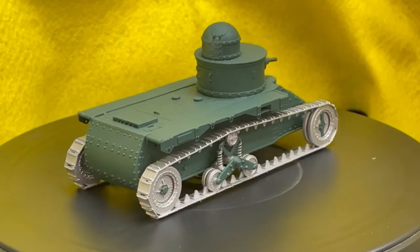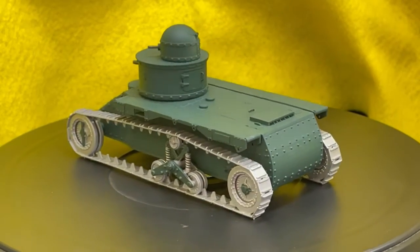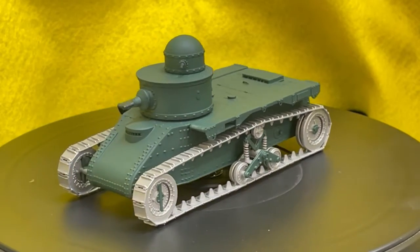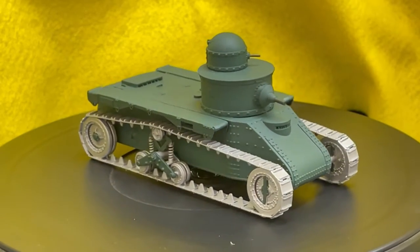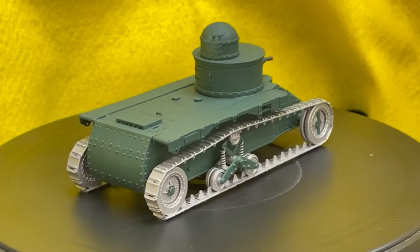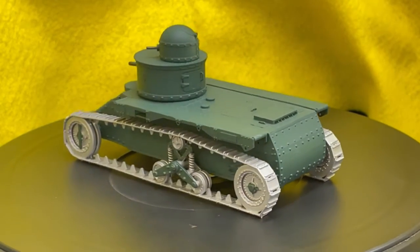The completed Vargas scale model 3D printed M 1919 Christie tank is shown in the final section. We wish to again acknowledge that Lewis Vargas supplied this kit and several others for us to demonstrate our paints on 3D printed models.